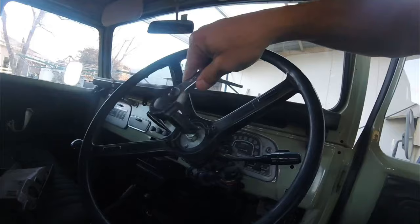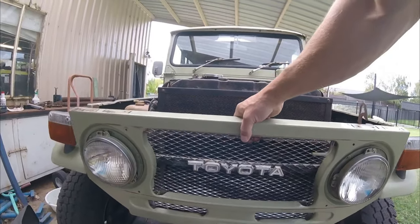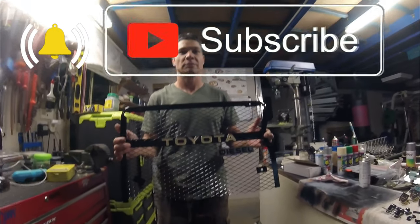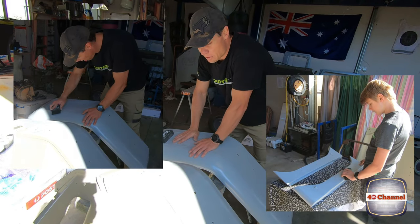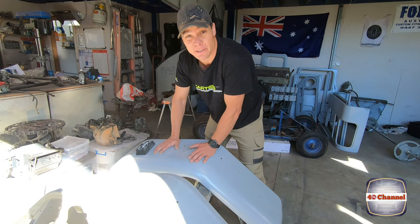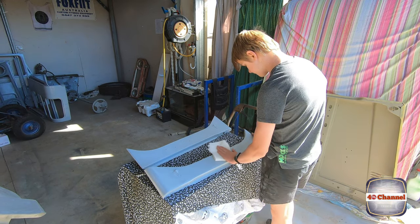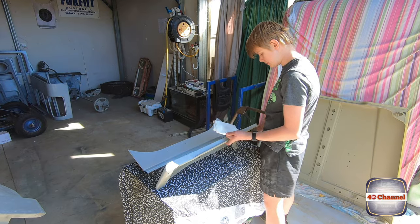I've got a bit to learn about this 40. As per instructions which we're just following at the moment, I'm just going to hit this whole epoxy primer with some 80 grit just to give it some bite for the body filler. If I do things wrong, feel free to leave a comment and I'll try to fix it up later on. Jack's just wiping down the panels now with wax and grease remover, cleaning all the dust and anything that might be left on it.